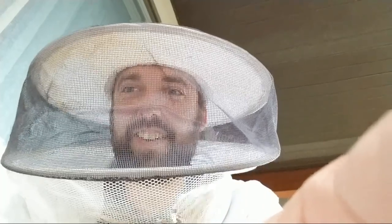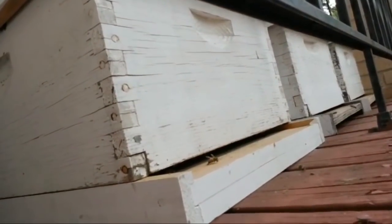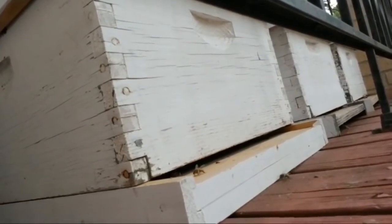Doing a live stream today out here, getting ready to look inside the beehives. I've got the beehives right here. You can see the activity going on, just kind of coming in and out a little bit. I've got my bee suit on and Rebecca's gonna be coming out here in just a minute to help me with this.